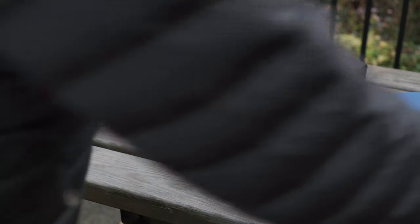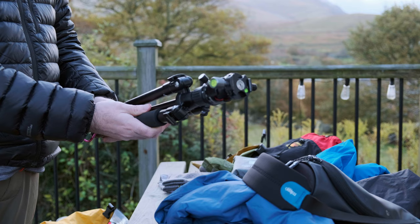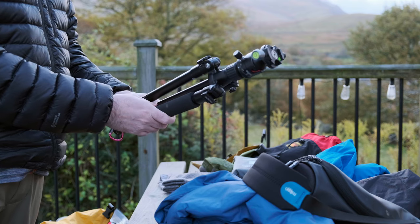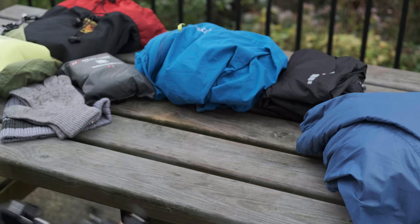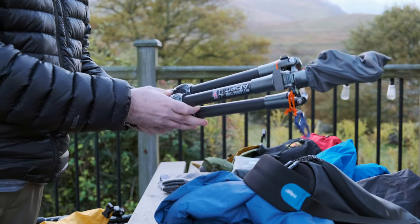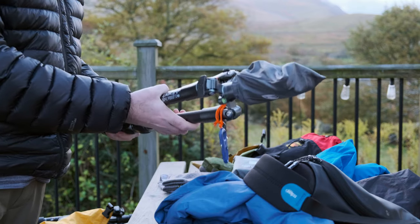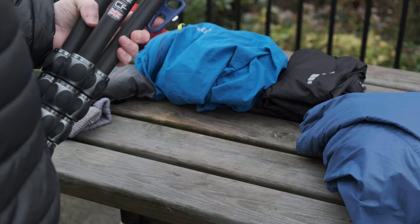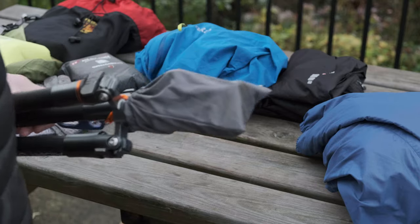I have two tripods. This is a Benro Travel Angel — I've had it for several years and it's absolutely superb for a lighter-weight camera. I use this for mounting the Fuji when I'm shooting video. The other one is from Three Legged Thing — it's the Albert carbon fibre tripod — and this is the one I use for my large format camera as it's a bit sturdier. If I'm shooting purely digital and not doing video I'll use it for the Fuji as well. It's a really nice tripod.